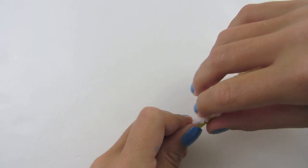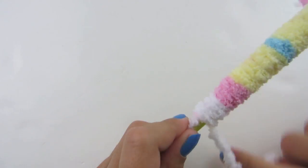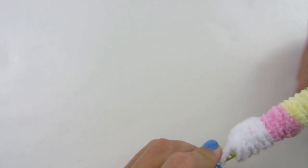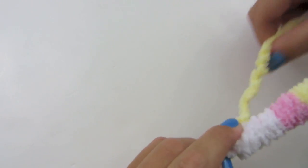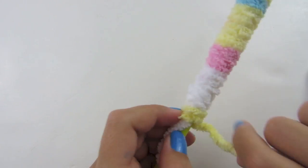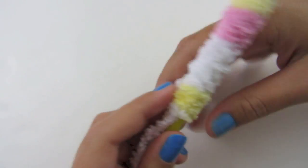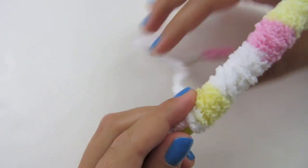Keep pulling out your yarn if you need more. Push it up again if you want to — the more you push it up, the more full your flower is going to be. Remember, please do not wrap it too tight, because if you do, you'll never be able to get it off your pencil.